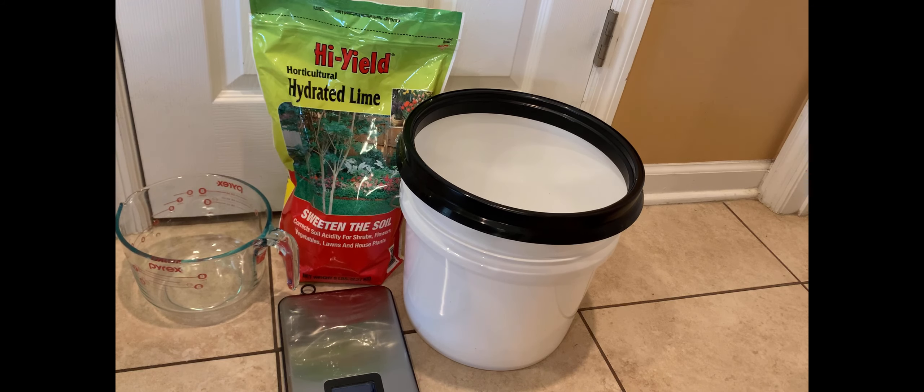Chickens go through a time when the days get shorter that they quit laying — or sometimes they just slow way, way down. All these eggs that we have now, it would be silly not to do something to store them so we have them during the time they're not laying very much, especially with egg prices the way they are now. It doesn't make much sense but you have to deal with it, so this is what we're doing today.